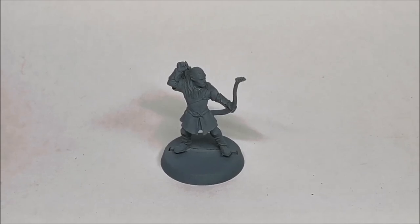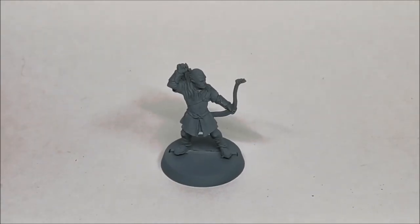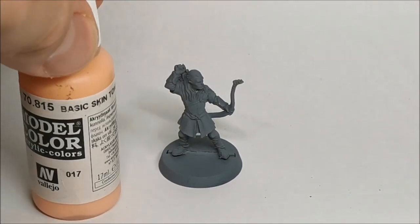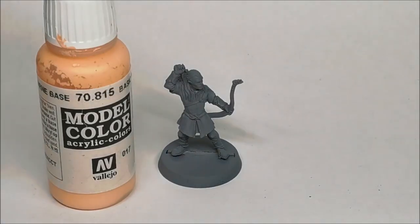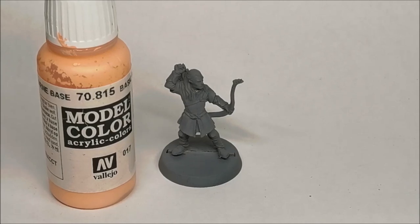I'll run through first the base colours I use so you can get an idea of my starting point when I come to apply highlights. First up on the flesh, so on his face and his hands, my very first go-to paint is Vallejo Model Colour Basic Skin Tone. It's a good flat flesh tone, covers well and just basically does what you need it to do. That's then followed by a flesh wash which lifts the tone a bit and darkens the recesses.